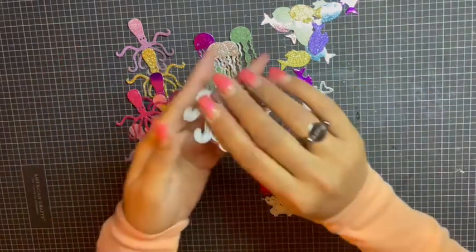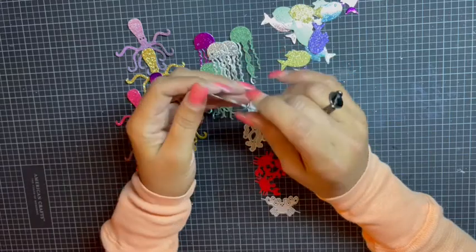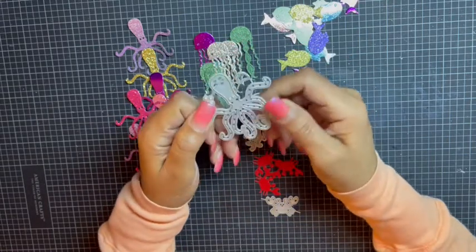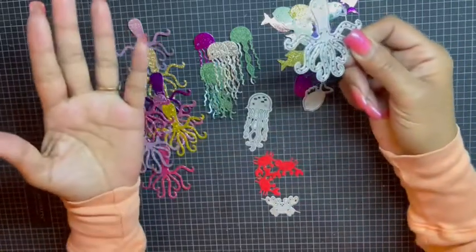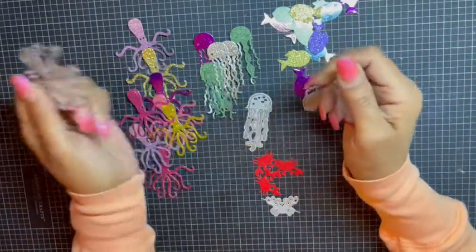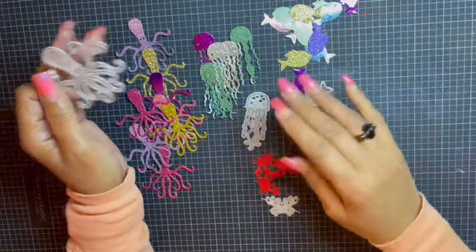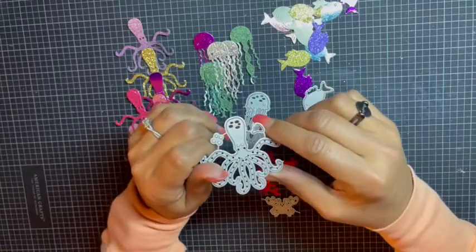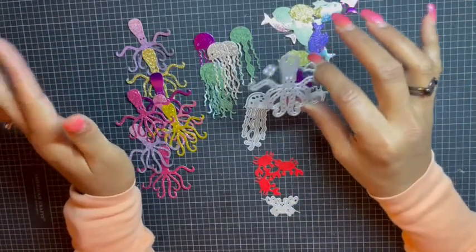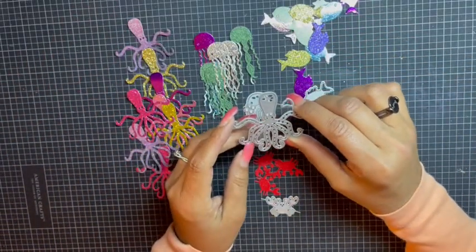This particular die I got from AliExpress, and I'm actually working on a sea-themed project, so I thought this would be a great opportunity to pull it out, get my scraps out, and die cut some of these cute little sea creatures in all colors. As I'm working on my project I can just nitpick which ones I need or which ones coordinate the best.